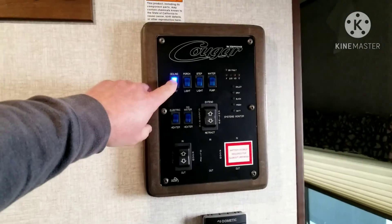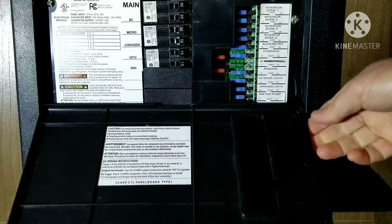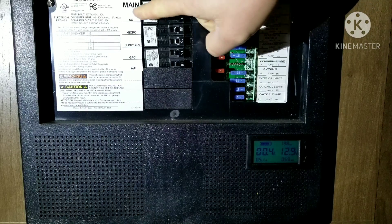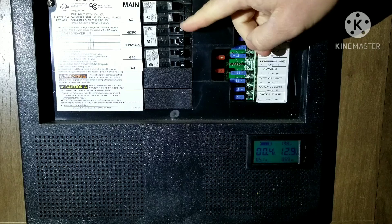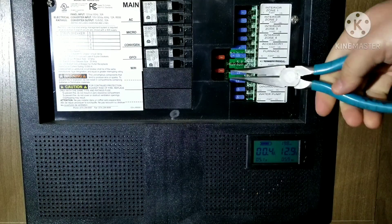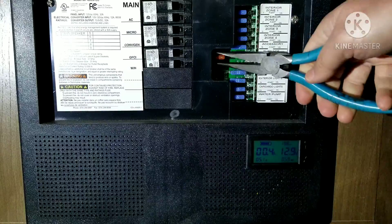Let's go ahead and turn everything off so we can get as much load off of this thing as possible. We're going to open this panel door here and pop this off. Now we need to start turning off all these breakers — get all the power off. That way there's nothing that can give you a buzz or a shock, even though you'll still have power on the other side when you pull out these fuses.